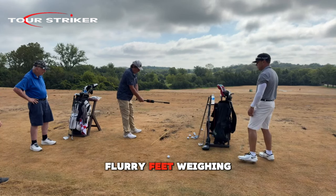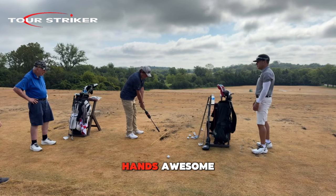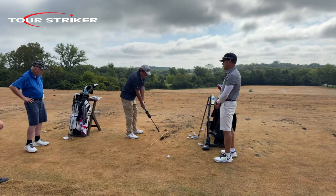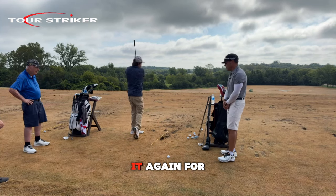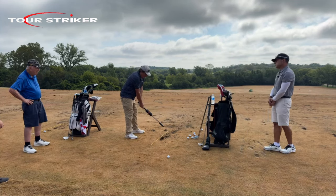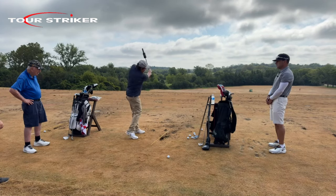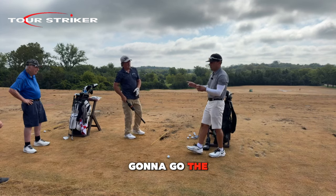Flared feet, Wayne — narrow stance buddy, wonderful, mid-body hands — awesome. Okay, do it again for me. Good. Now we're going to apply the same thing to hitting a shot.